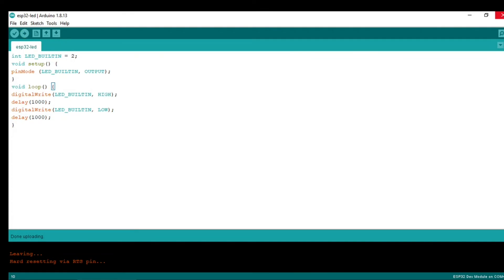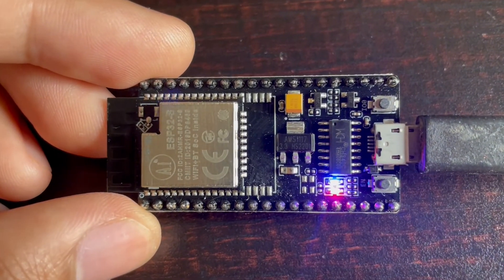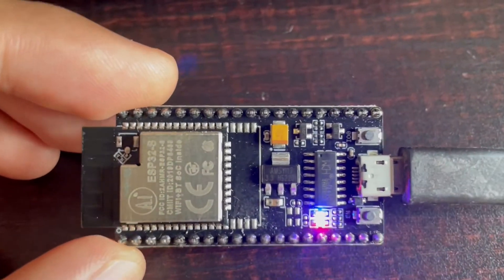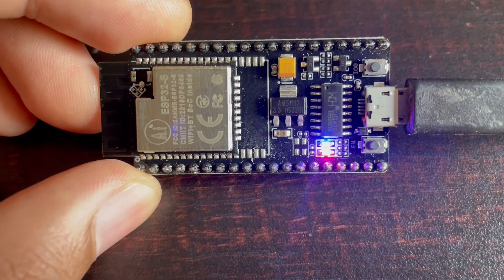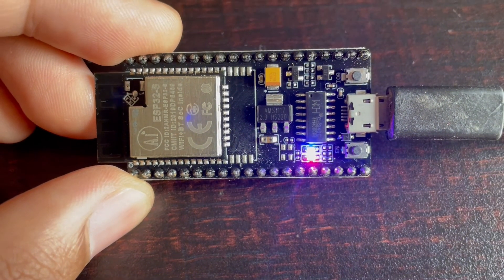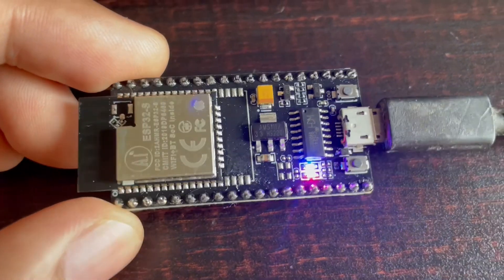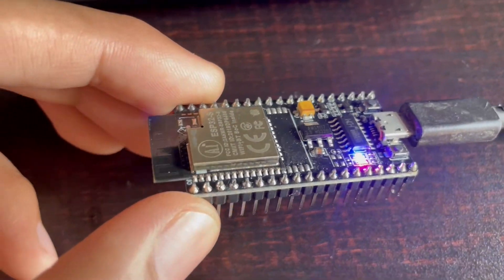The upload is now done. If you see on the board, the blue LED is blinking — it is high for one second and low for one second. This is how you can work on the NodeMCU.